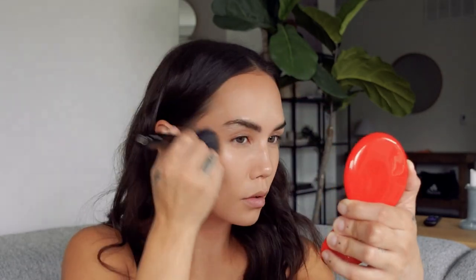Before we move on to the blush, I am going to do a little bit of bronzer. I'm going to use my Real Bronze in the shade Serena — one of my number one recommendations from Shantikai is their bronzer. It's so good.